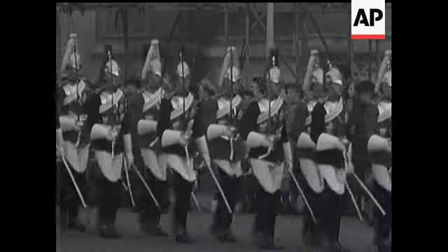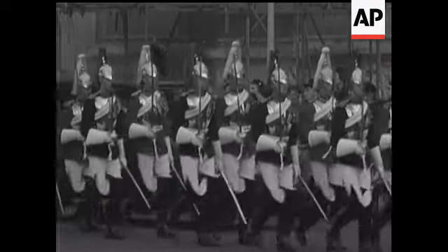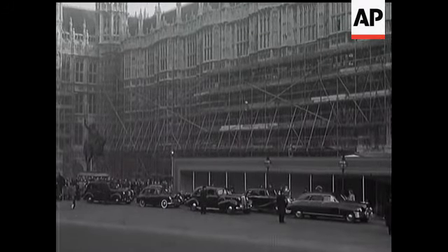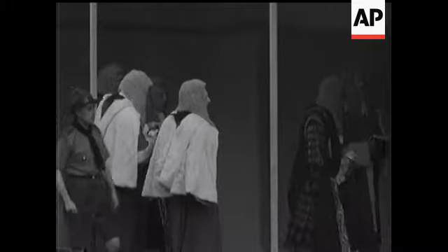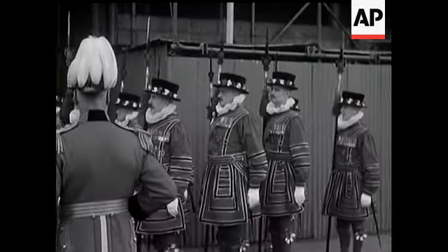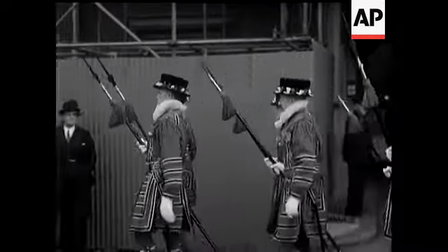First, a glimpse of the scene at the Palace of Westminster before the Queen's arrival. Here you see some of the law lords coming in. Now the Yeoman of the Guard enter to make the traditional search. No alarming discoveries, however, were reported.